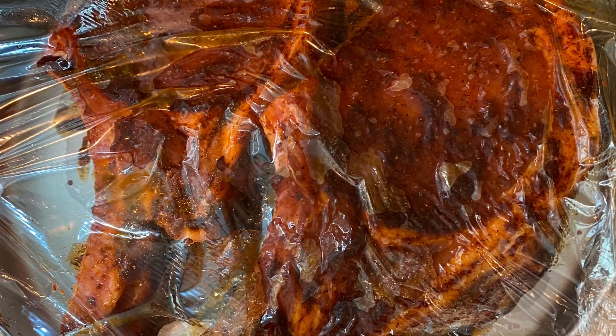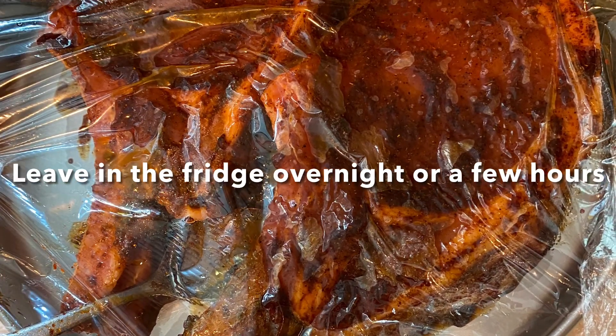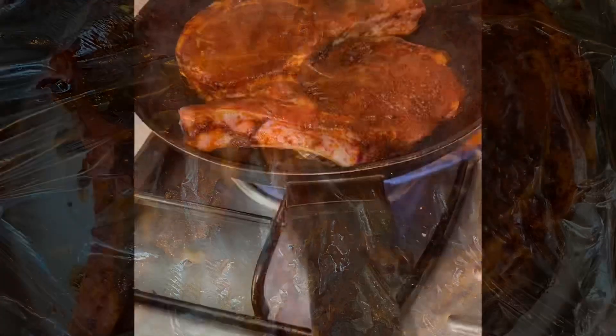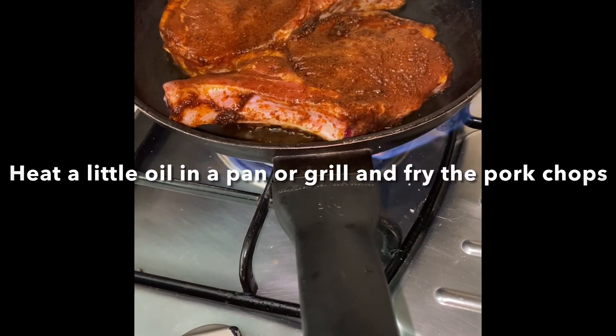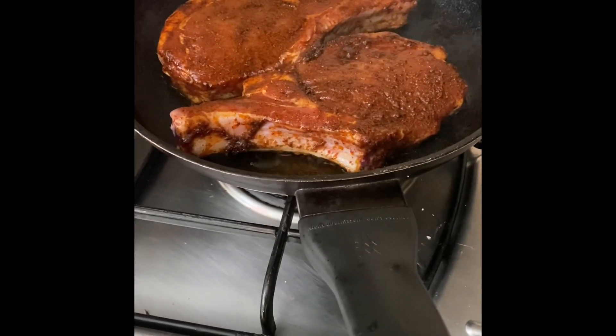You could keep it overnight in your fridge or just for a few hours. Then put your pork chops on a pan or a grill, fry them first on one side, then turn over and fry on the other.